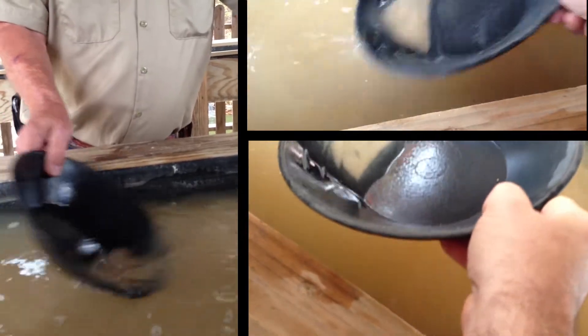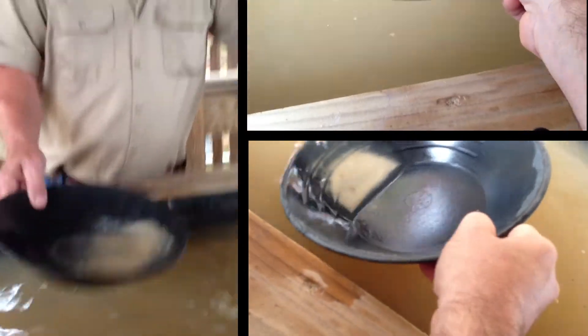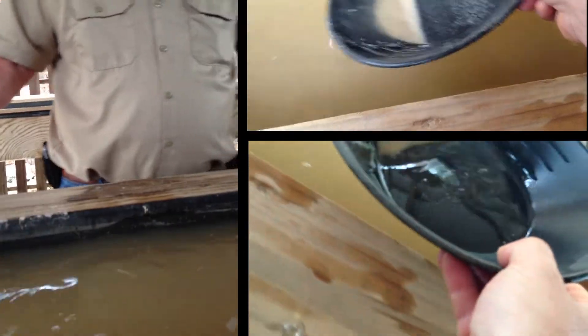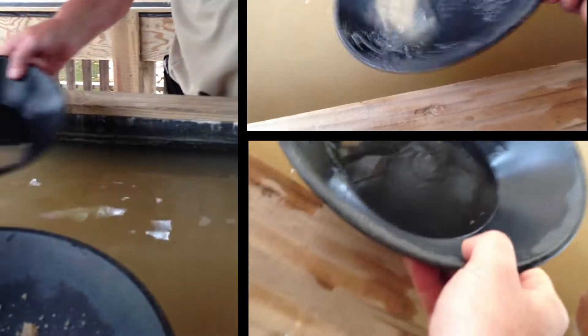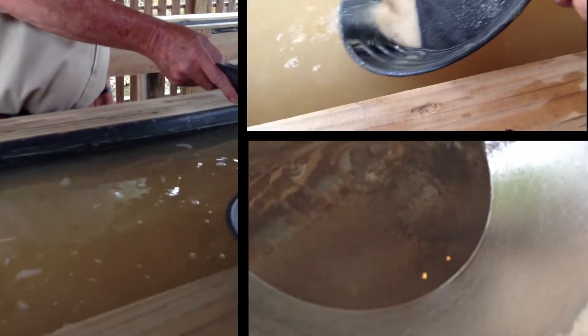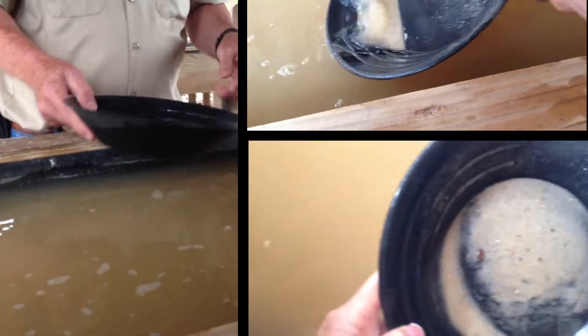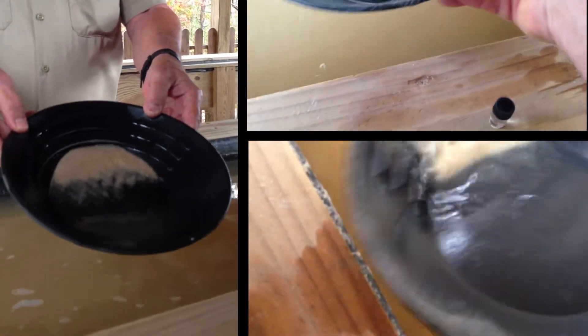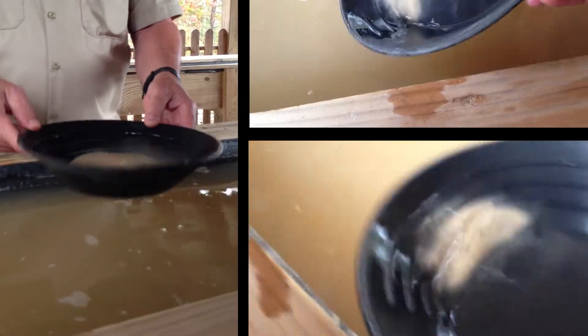As you wash it down, keep it liquefied. Once you get it down, normally most people want to get it down to about that much sand in their pan — they start washing up a line of gold. So if you want to find the gold, you tip the pan like this. You tip the pan back to you like that.